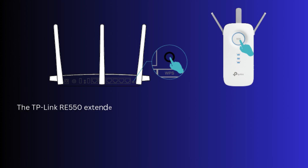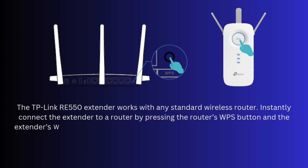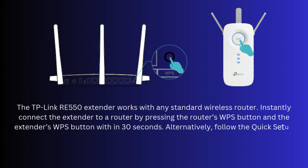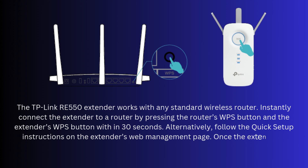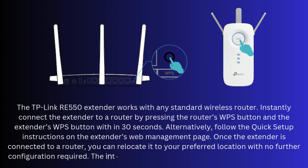The TP-Link RE550 extender works with any standard wireless router. Instantly connect the extender to a router by pressing the router's WPS button and the extender's WPS button within 30 seconds. Alternatively, follow the quick setup instructions on the extender's web management page. Once connected, you can relocate the extender to your preferred location with no further configuration required. The Intelligent Signal Light can help you find the best location.